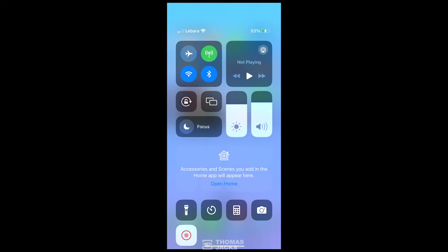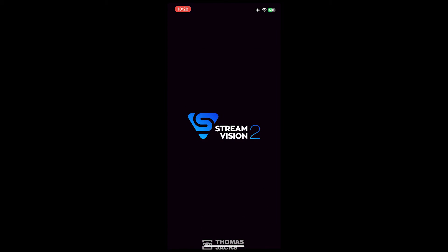If you have the right version of StreamVision but it just won't connect, first of all try your phone in airplane mode making sure Wi-Fi is definitely still on. For some people that's all that's needed.